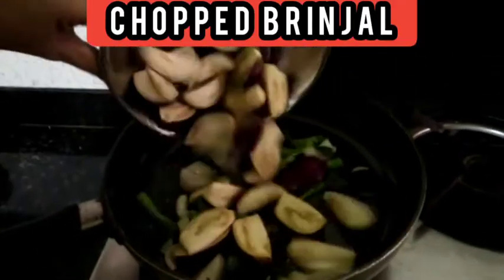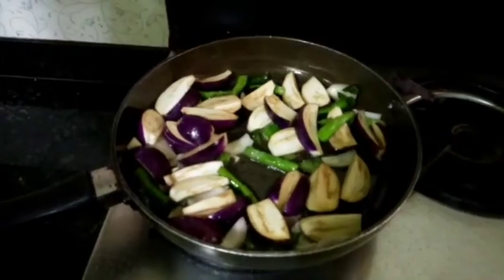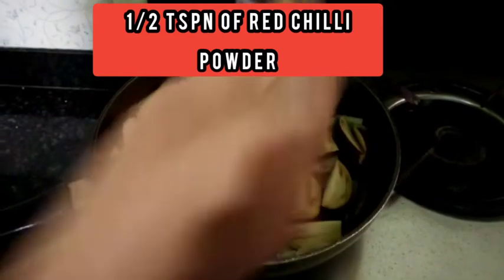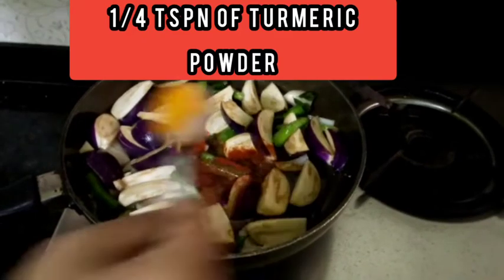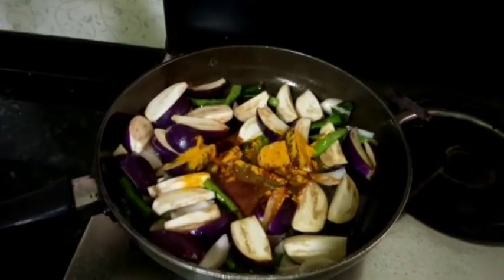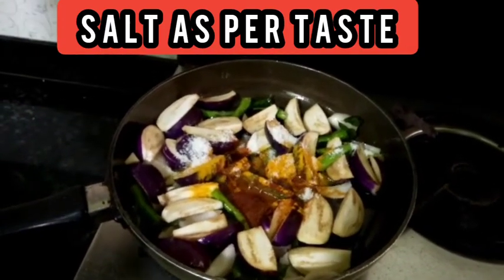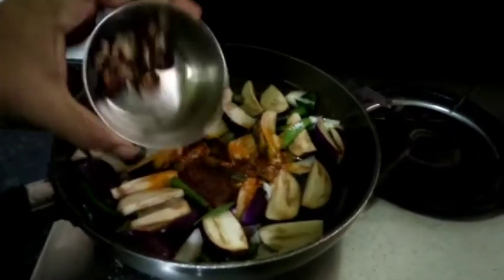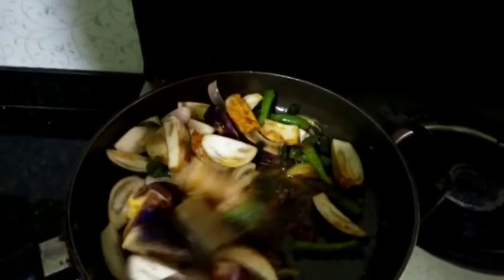Now I am going to add brinjals. Add half teaspoon of red chilli powder, one fourth teaspoon of turmeric powder, salt as per taste, and a little bit of tamarind.